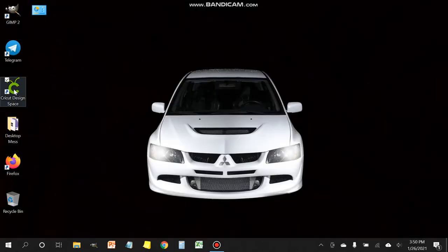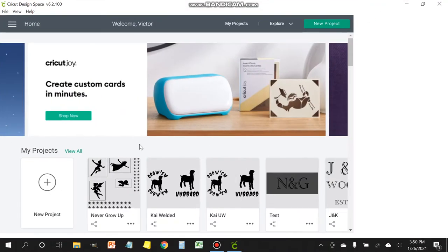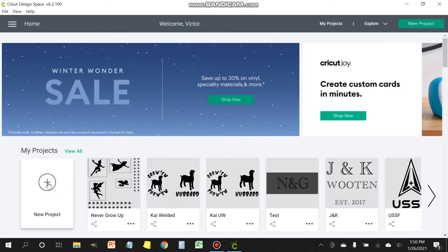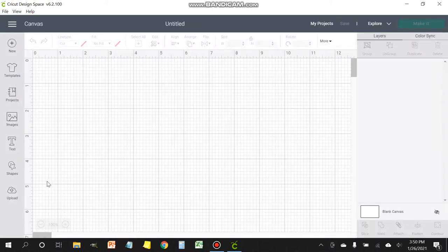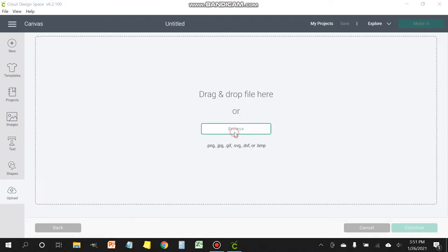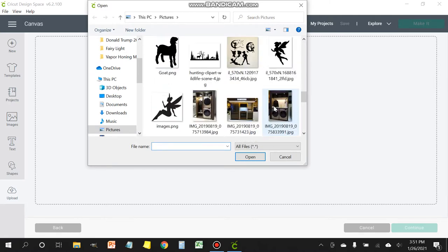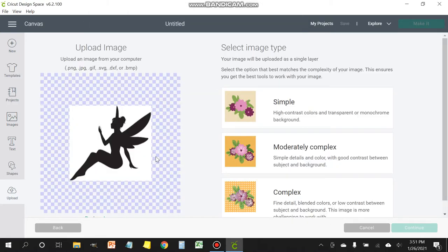Next step would be to open up the Cricut Design Space. Head over to New Project over here on the left bottom side. Once you're in this workspace window, there's a little cloud at the bottom left with an arrow pointing up that says upload. Click that and then you're going to upload your image. I've already uploaded the image — here it is right here. But if you wanted to do it, you can just click upload image, select browse, and head over to where your image is. Here it is — the fairy. And if you notice, this fairy has a white box around her.